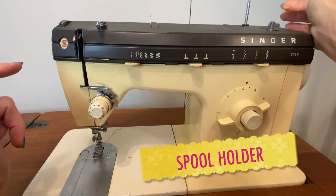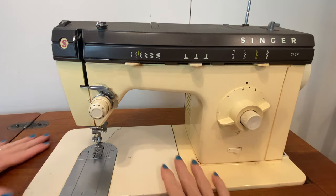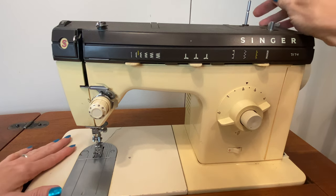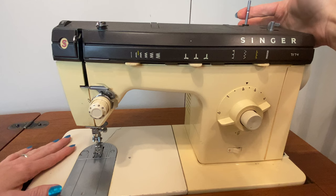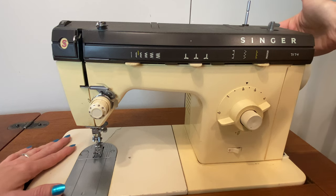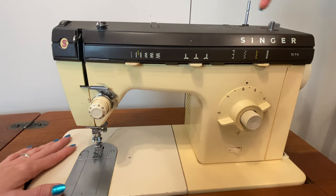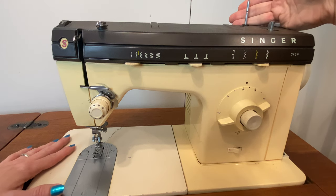For a lot of sewing machines, the spool holder is retractable. Even some of these older, heavier models — this one is made to be built into a table — will still have a retractable spool holder for storage so that it's not in danger of being damaged or broken off. Other machines will have a secondary spool holder that comes off the side or that lies horizontal. This particular one is designed so that your spool goes onto it vertically.